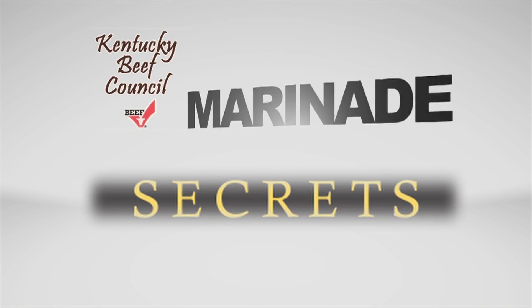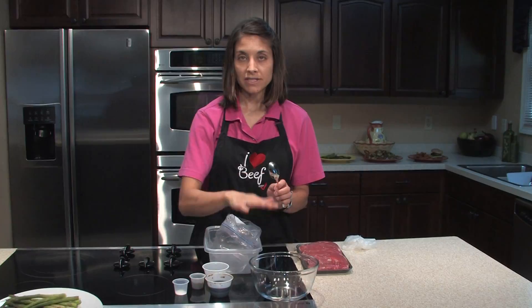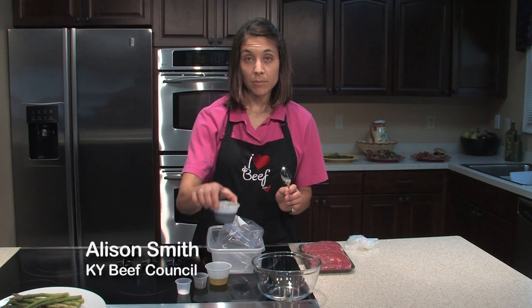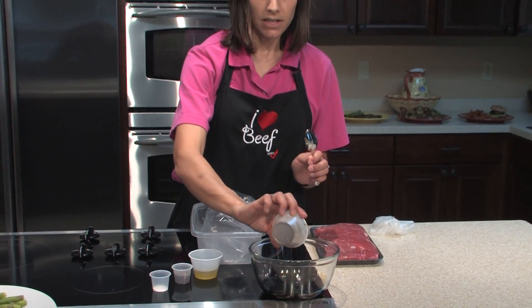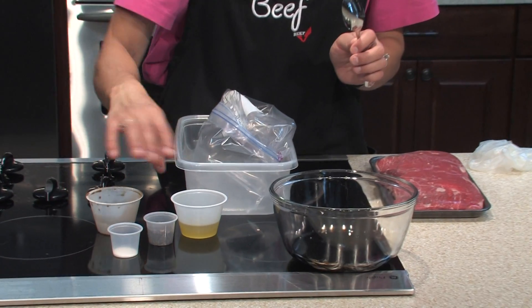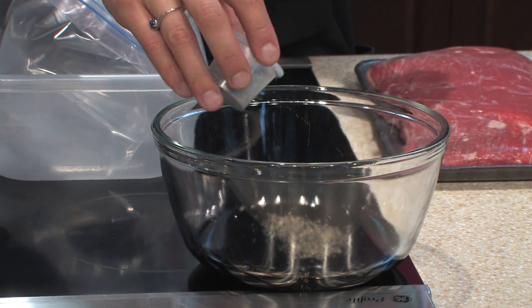The Kentucky Beef Council presents Marinade Secrets. The secret to making a great marinade is to find something that is acidic. This is a very basic one — we're just using balsamic vinegar as our acidic ingredient, and adding a little bit of olive oil, sugar, and a little bit of basil.